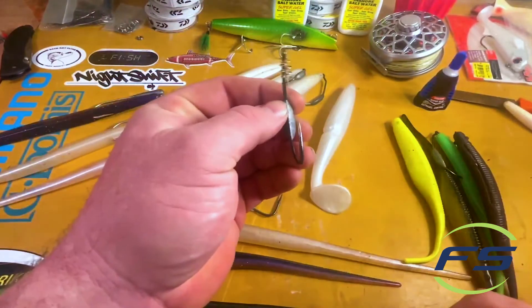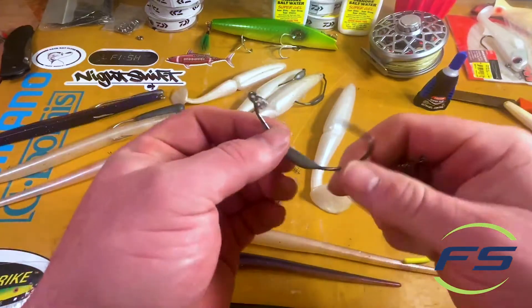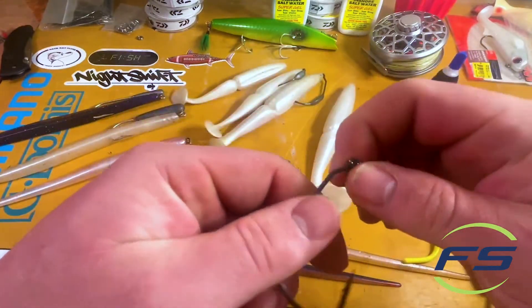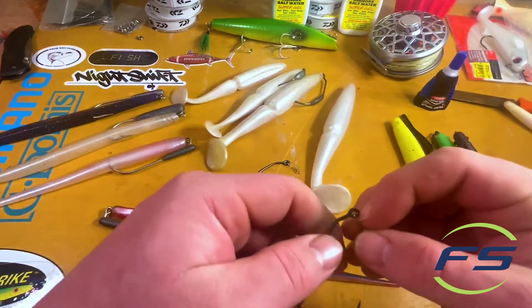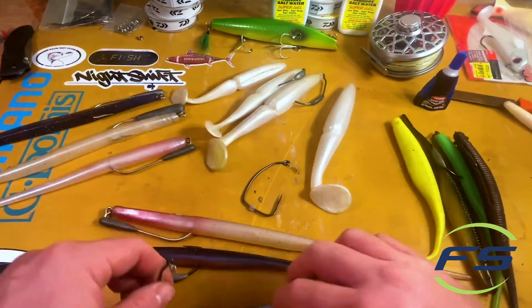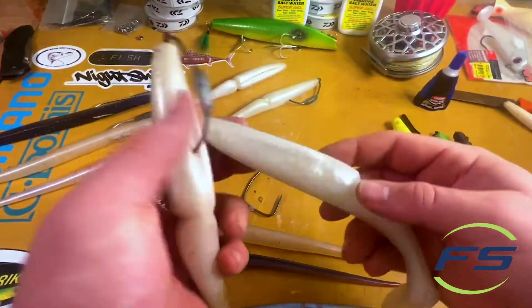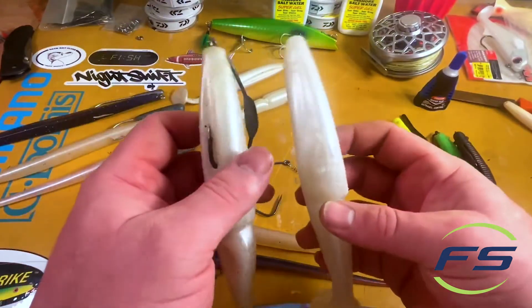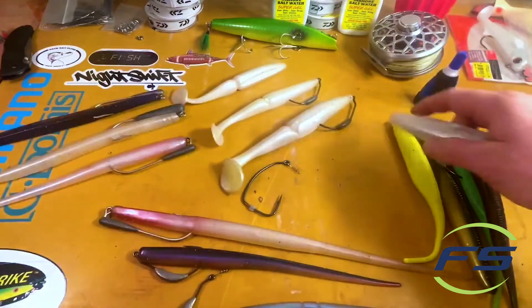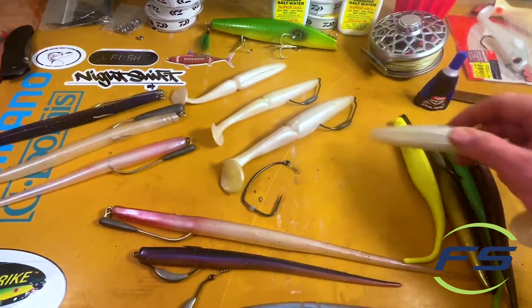These are Owner Beast hooks - they come from 4/0 to 12/0, and from weightless to three-quarter ounce keel weights. This is the Gamakatsu - I use these for the skinnier baits like sluggos, I'll get to why. For these bigger eight inch gamblers you want something with a bigger gap. The weight is just going to be dependent on where you're fishing.